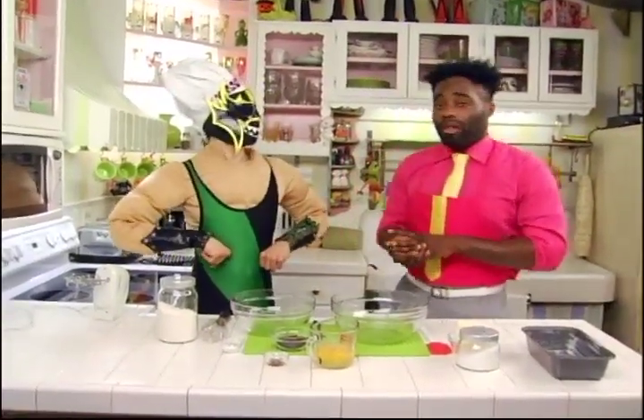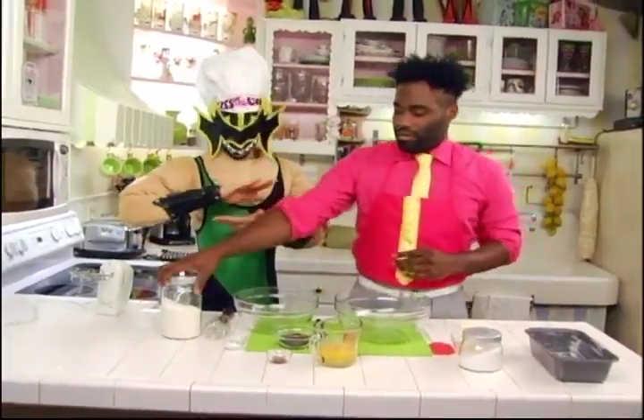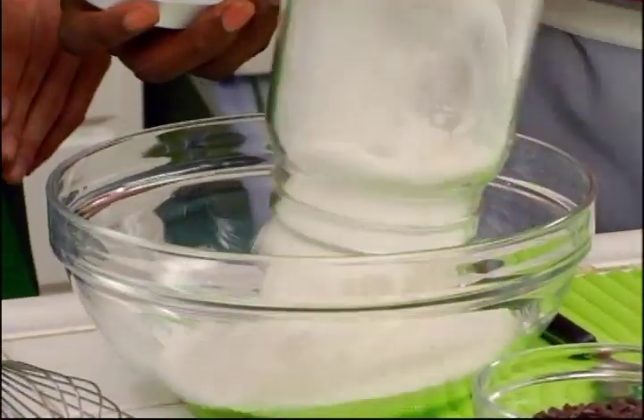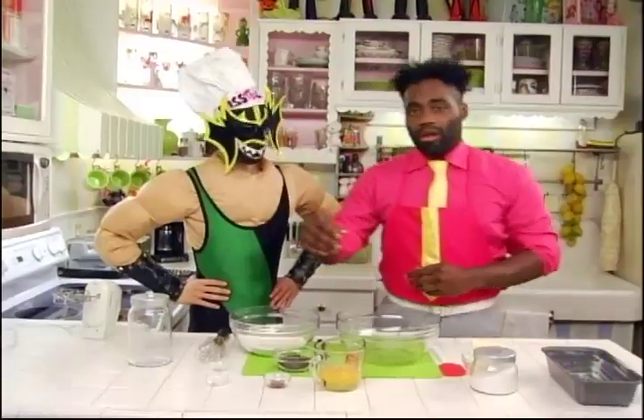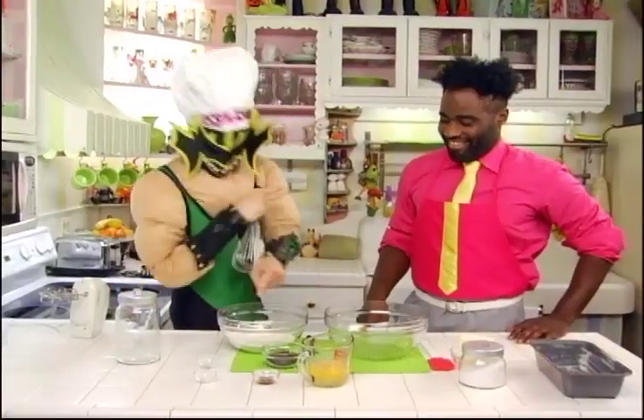Now we're going to start by mixing all of our dry ingredients: our flour, our bit of baking soda, a little pinch of salt, and a whole lot of Hydra Whisk!